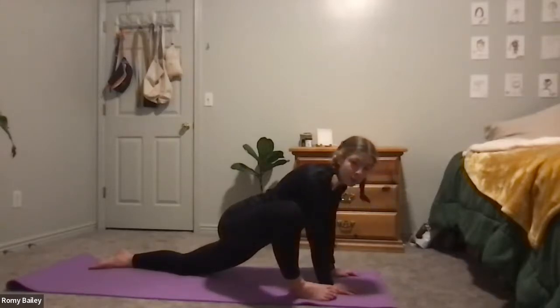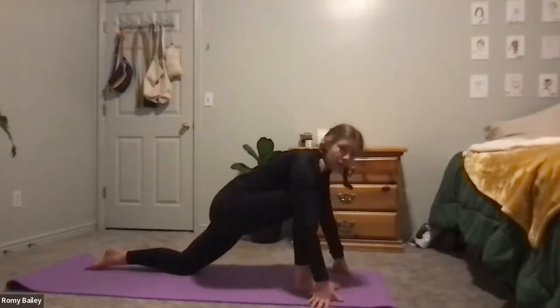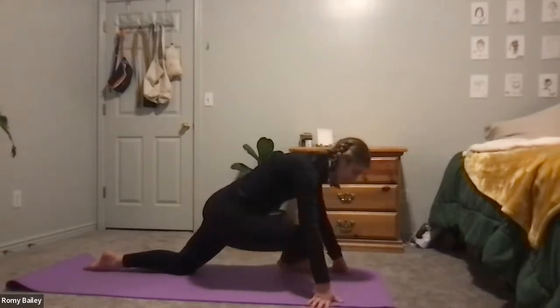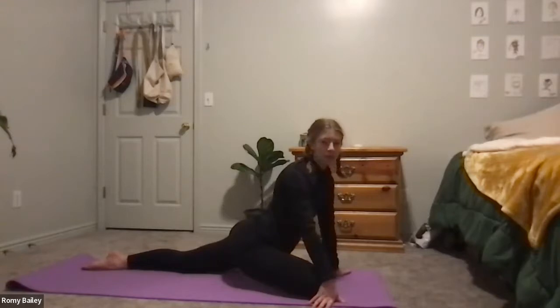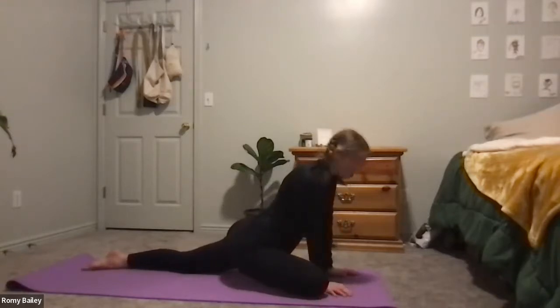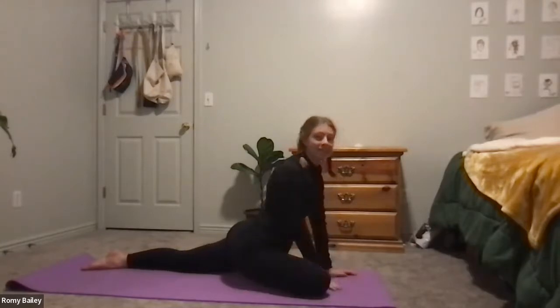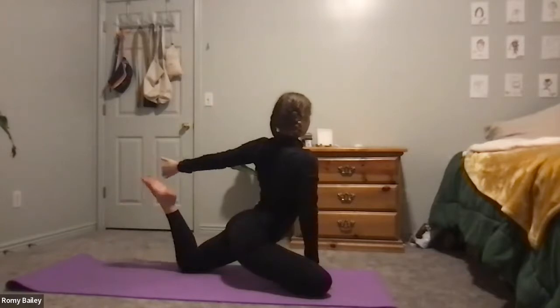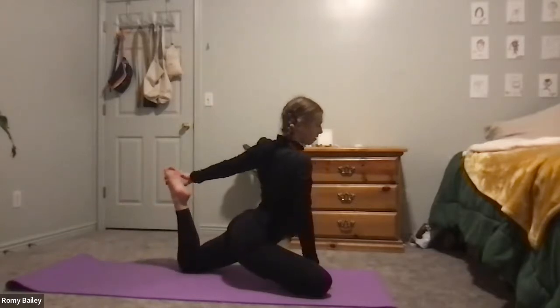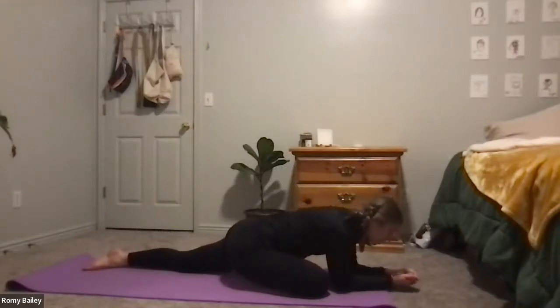If you're on your elbows, we'll come back up to our hands. We'll walk that right foot over to the left side and drop the knee on the mat into a half pigeon pose. You're welcome to stay here, drop onto your elbows if you'd like, or if you want that quad stretch, place the right hand in the center of the mat and reach the left hand back to grab the left foot. Whichever one is comfortable — we definitely have time to hang out in one or play around with a couple of them.